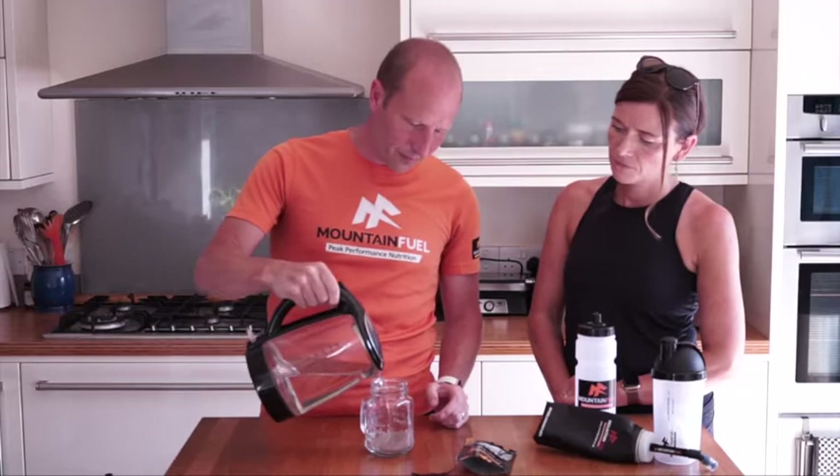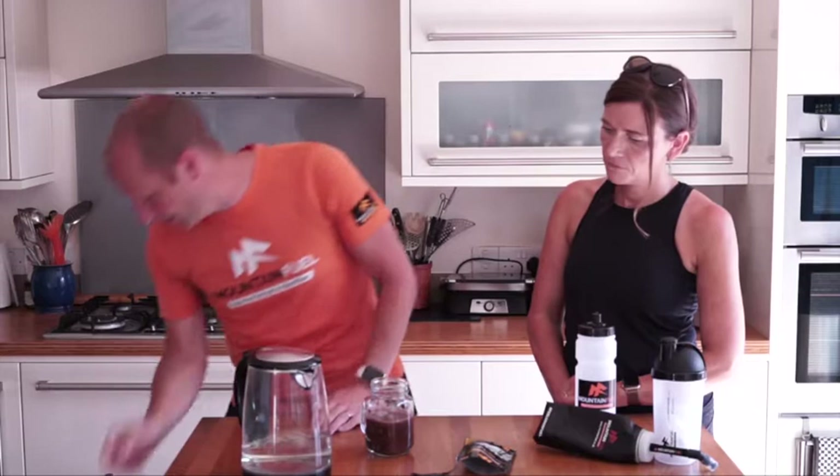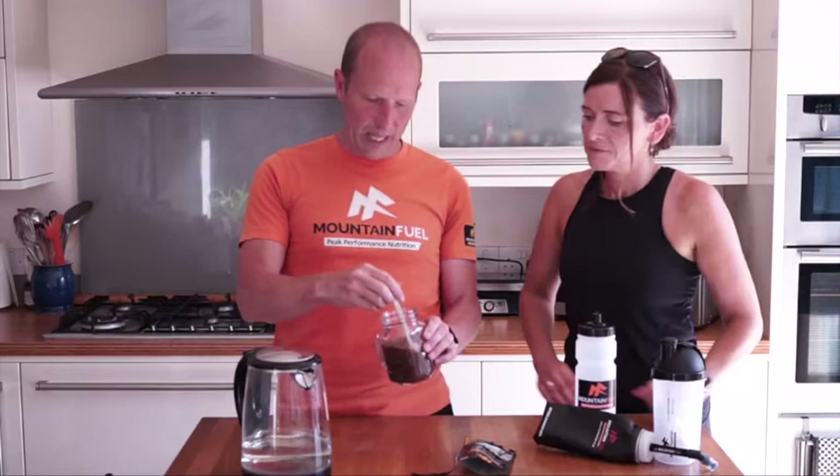You can use hot water or cold water, just mix it in, give it a little stir - it mixes really easily. And basically the principle behind it is...